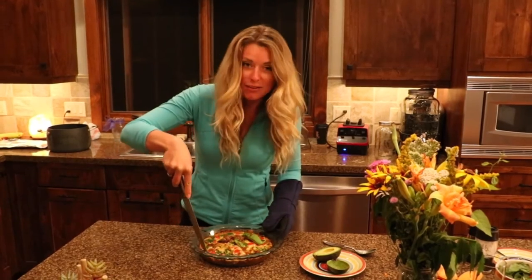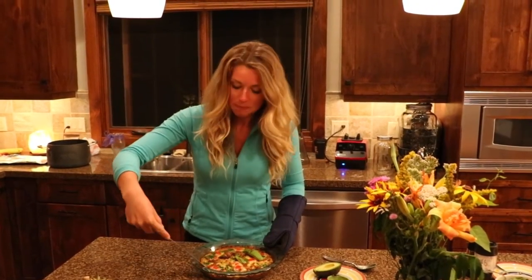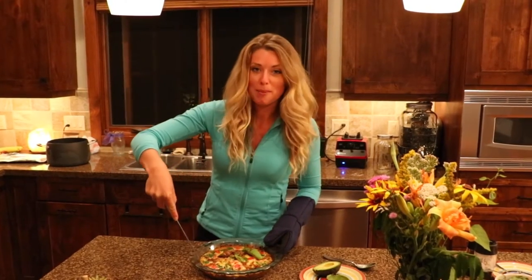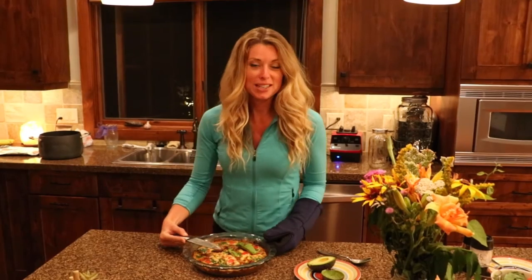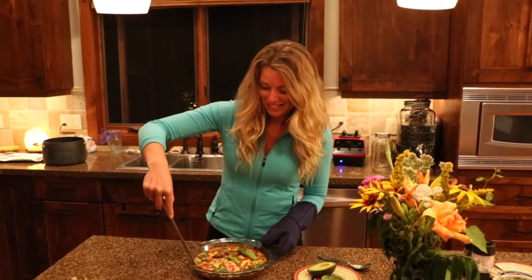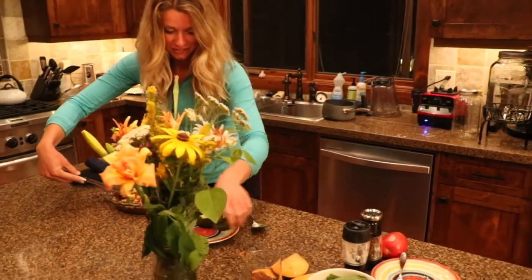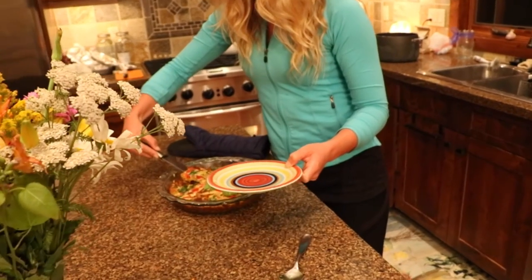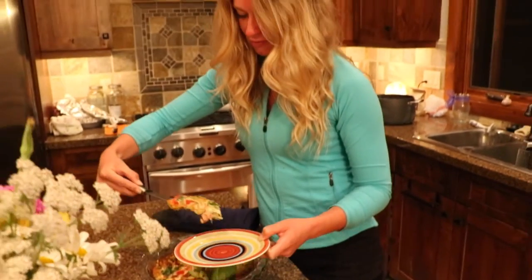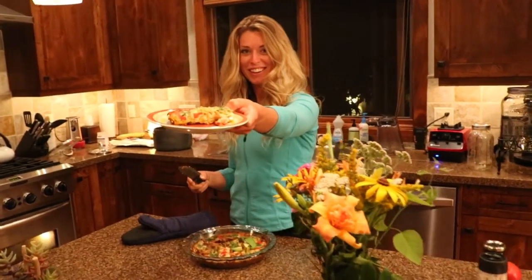So if you like the recipe and you want to see more like this, you can always subscribe here on YouTube and then also check out my website, stephandle.com, and you can sign up for my email newsletter. I send really exclusive stuff out there on recipes, fitness, and then also some little secret stuff that I like to throw in just for everybody who's subscribed. So find me on there, Instagram, and I'll see you in the next video.